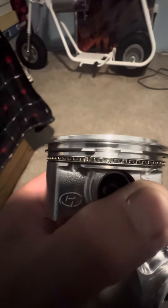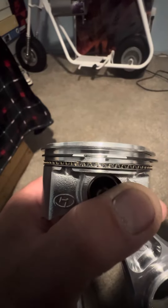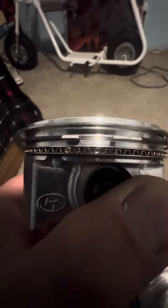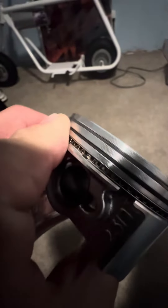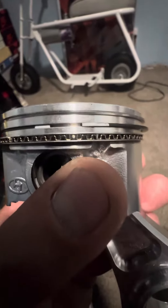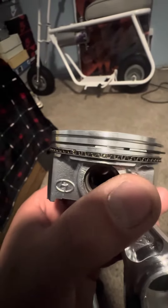You don't want to line up the rings because you'll get some blow-by. What I mean by that is you want to put one ring opening up on this side and the other one — the main rings — on the other side. Same thing with the oil rings and the waffle ring too: you don't want to line them up, they all have to be on different sides.